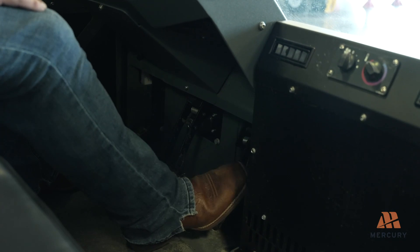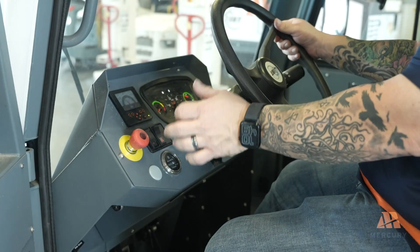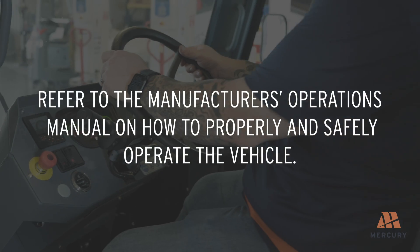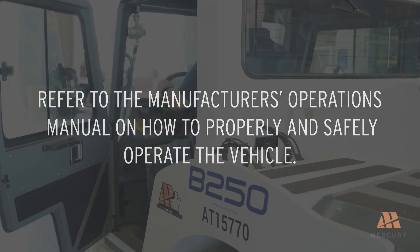For initial start-ups, let the engine run for 5 to 10 minutes before driving to allow all systems to reach normal operating temperatures. Now that the vehicle is ready to be driven, please refer to the manufacturer's operations manual on how to properly and safely operate the vehicle.